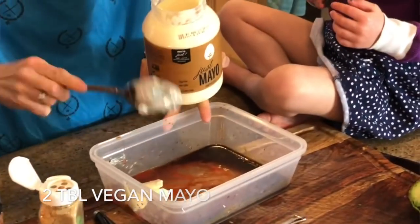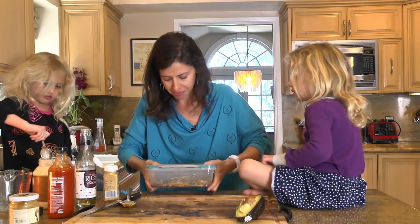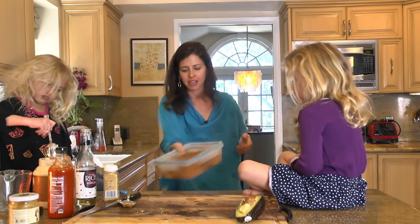One tablespoon of sesame oil. Vegan mayo — this is an eggless mayo, so there's almost no cholesterol in it. We're going to pop the lid on and we're going to shake and shimmy until it combines!